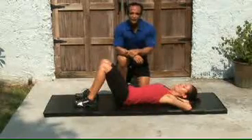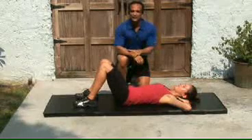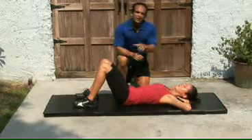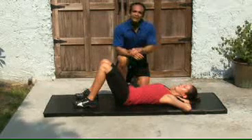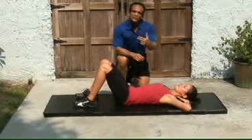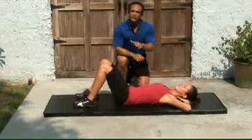I wanted to do something a little bit different. Instead of just showing one abdominal exercise, I wanted to show you a little bit of a routine that you can do in the morning, maybe at night — a couple of sets of each for about 10 to 12 reps. It's sort of a cycle of three exercises, very, very effective.